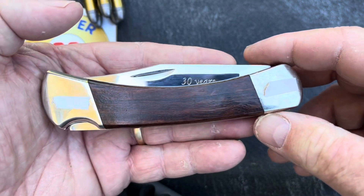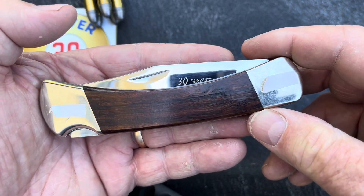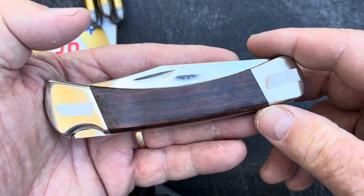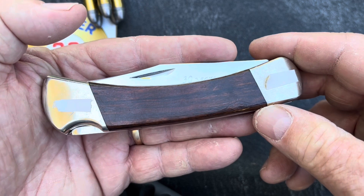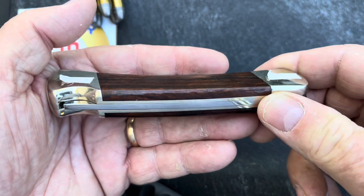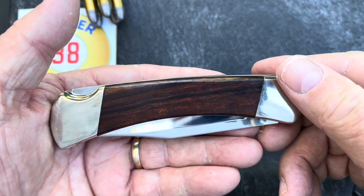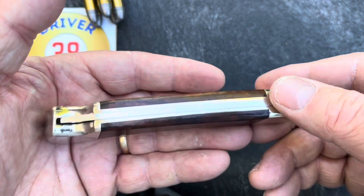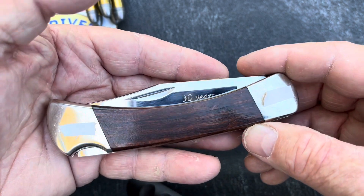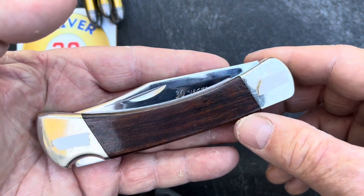Okay, let's look at this knife here. This is a Custom Shop Buck 110. I had it made a couple years ago as a retirement gift to myself. And we'll go over that backstory in just a second. First, let's talk about the construction of this knife — how it's built and the decisions I made on what I wanted.